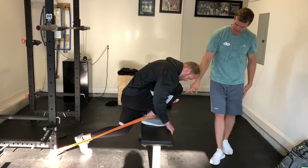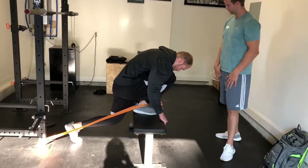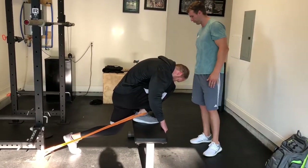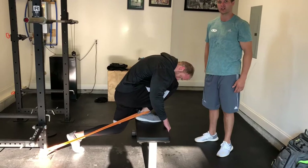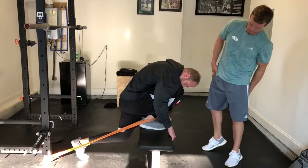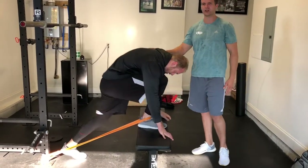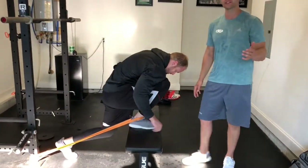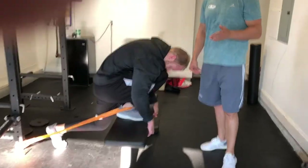You can see Gunnar's doing a pretty good job — he's got some pretty good range there, which is not very normal for a football player. He's been working on this for quite some time now. As far as how long he would want to hold that, he would probably want to go about 2 minutes and 30 seconds on each side, or until there wasn't a change.